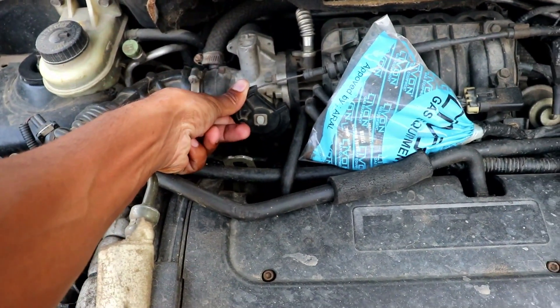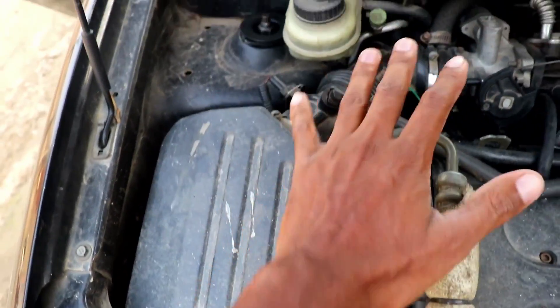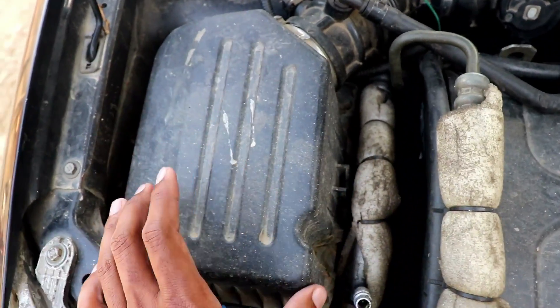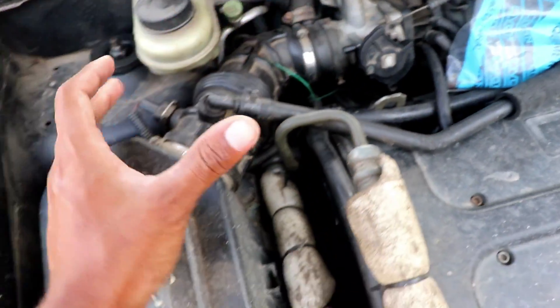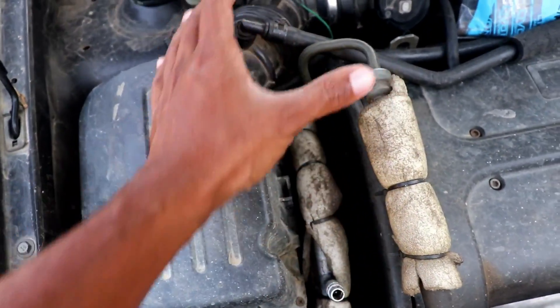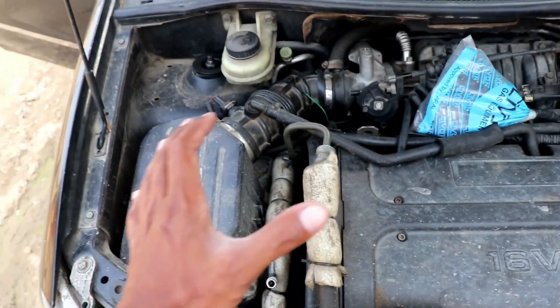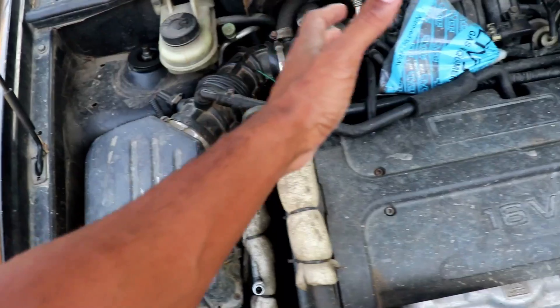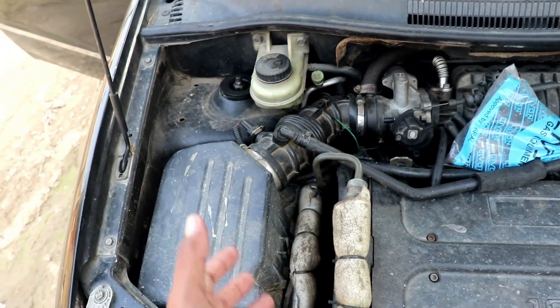This is the normal sound. This is the air filter. We will remove the air filter. We will put the air flow system here. We will put the air filter here. If you want to add a big video, you will be able to see the sound. We will check the sound and the performance.